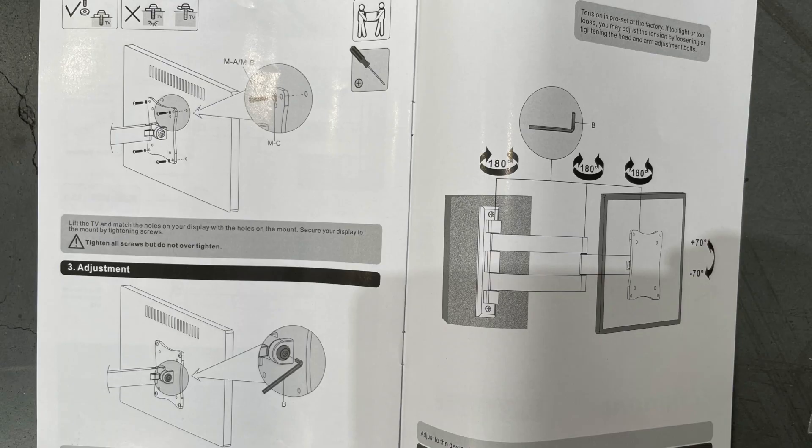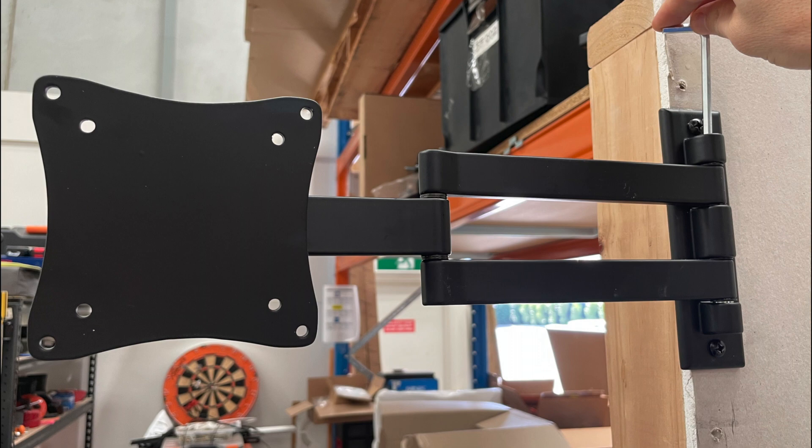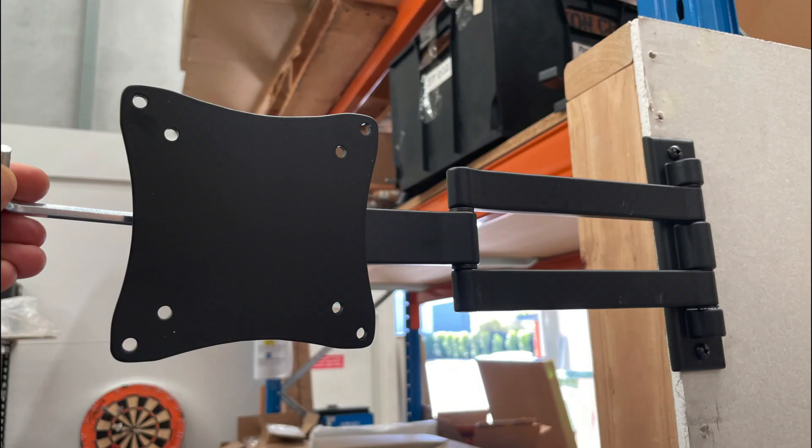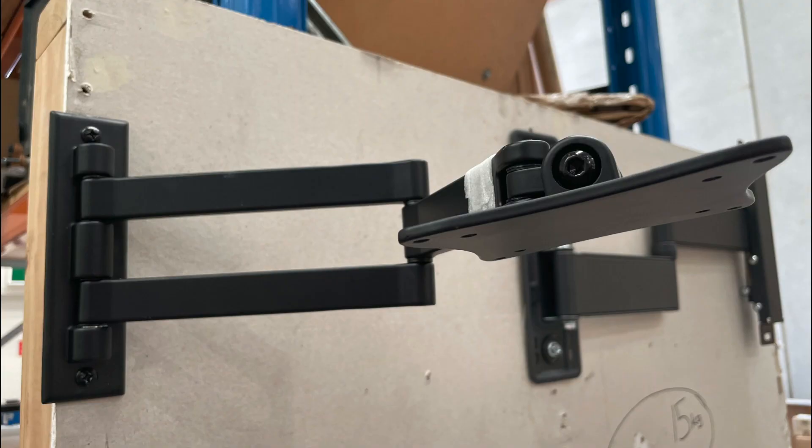The instructions say you can use the included allen key to loosen the wall hinge, the middle hinge, and the hinge behind the VESA plate. There's a lot of vertical movement in that VESA plate.